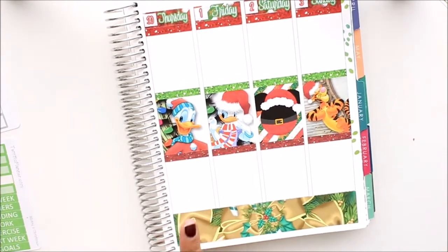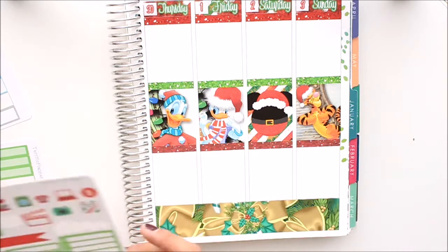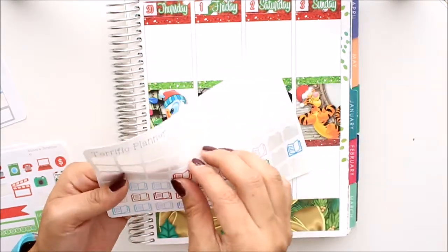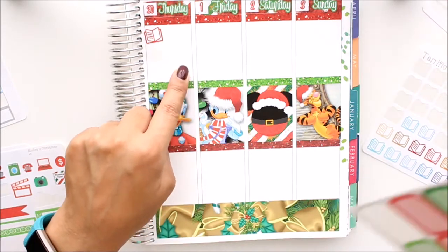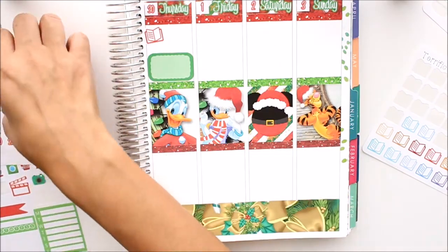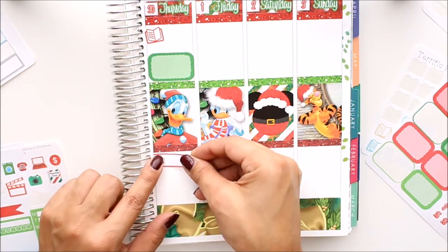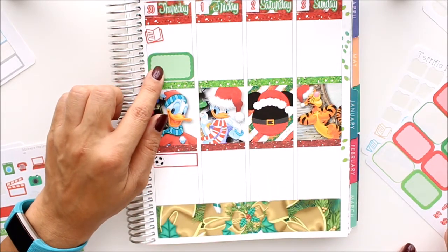Then we have Thursday. In the morning my daughter has her AR assembly, so I'm going to take the red book sticker and put it at the top. Then right after that, early I'm sure, my best friend is coming over and we are going out for my birthday — so that's a nice girl's day. In the evening we have soccer again, so I'm going to get the soccer label and put that down there. I'm going to skip cleaning on this day because I don't want to do that.